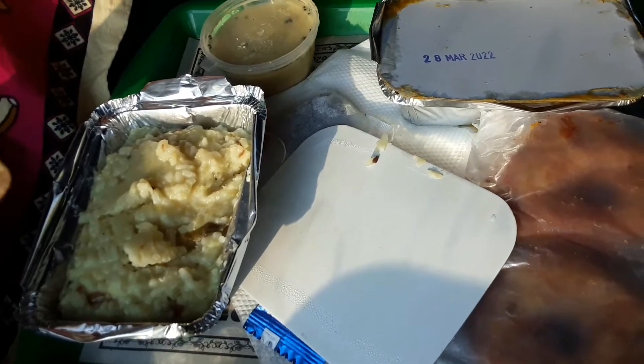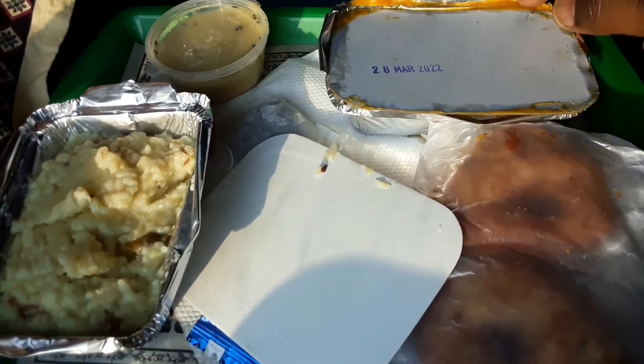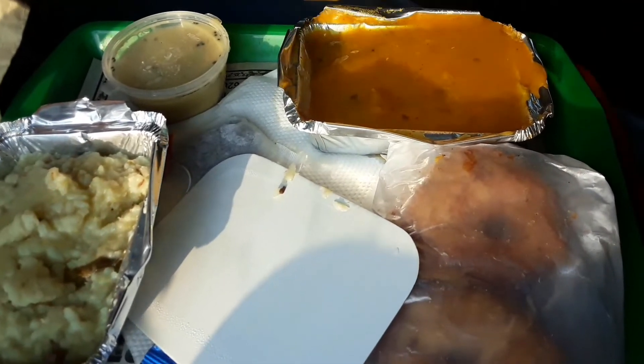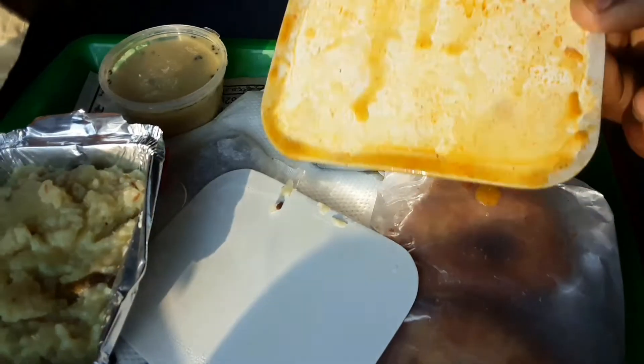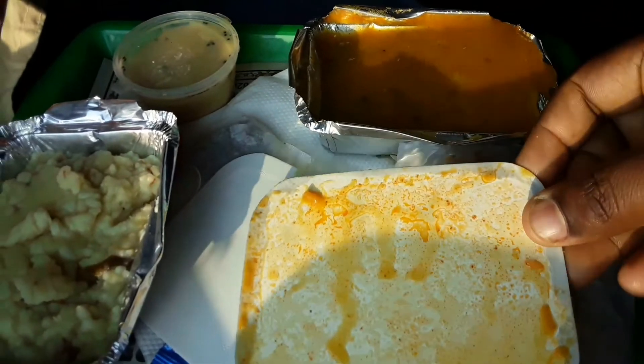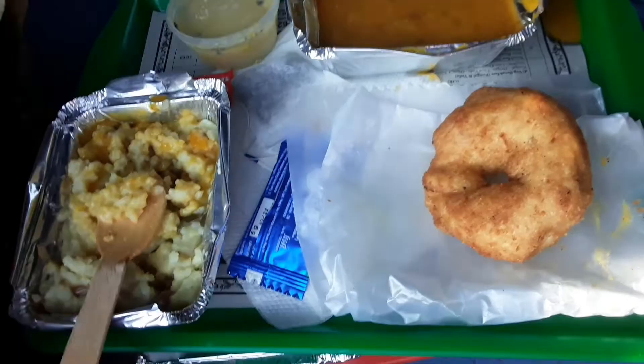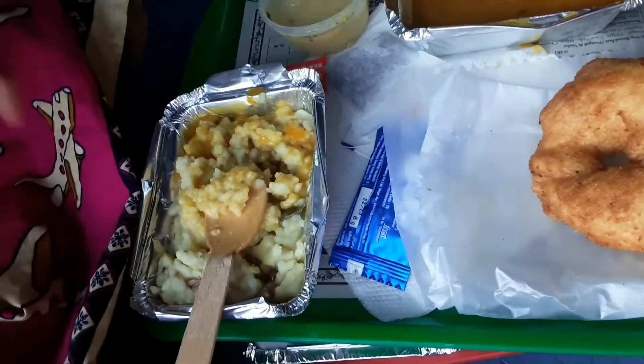There is no taste. There is no sambar or chutney. There is a tissue paper provided. Here we will try a tea pack.